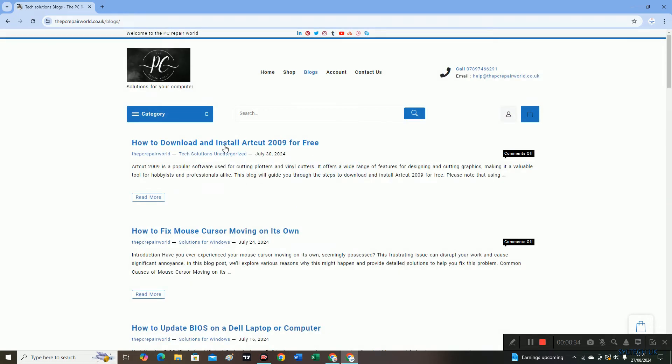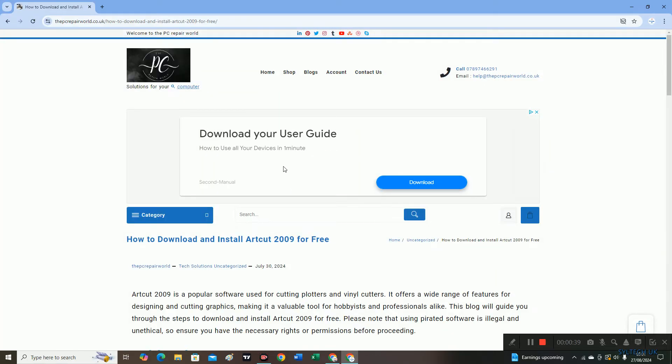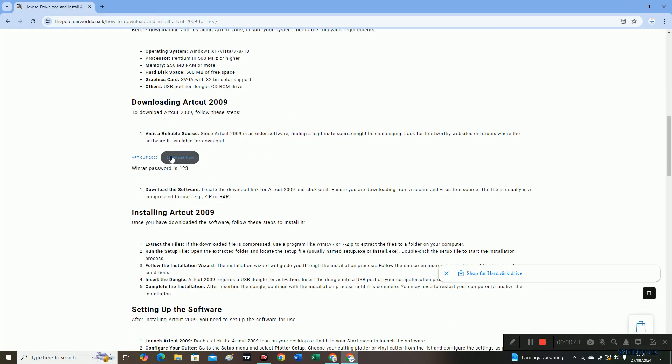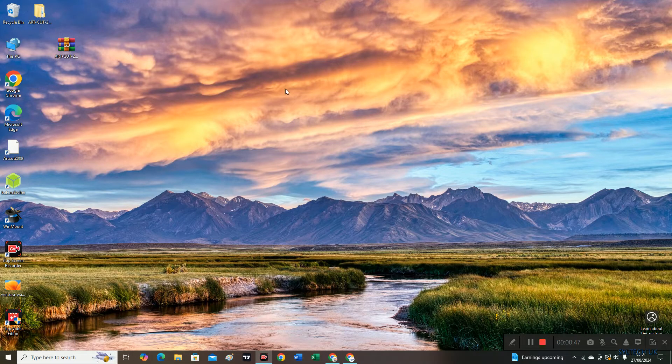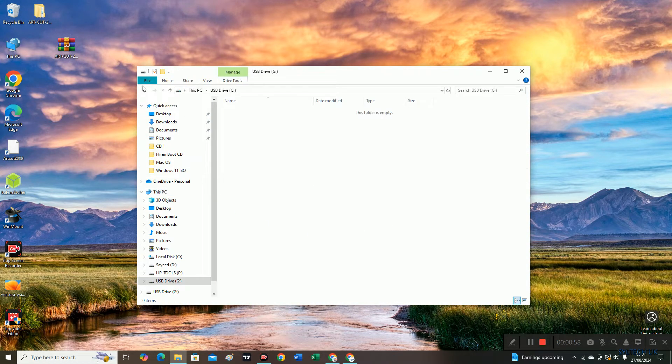You can download it from there, so just click on download and the file will be downloaded. Once it's downloaded it will be in zip file format. You just need to copy it to your USB drive — just drag it.